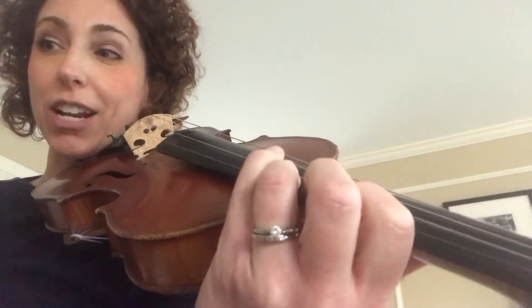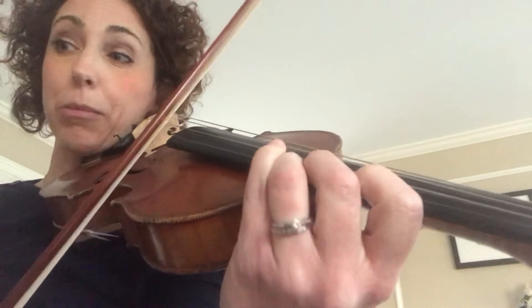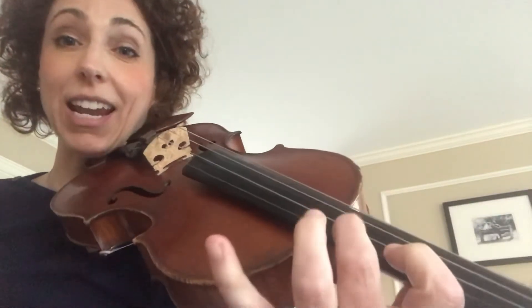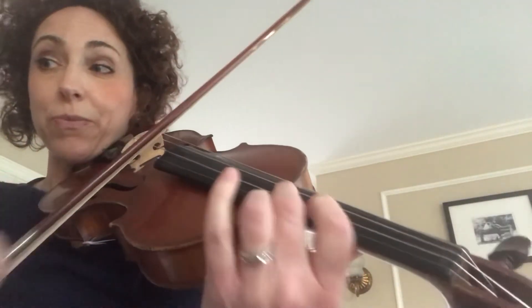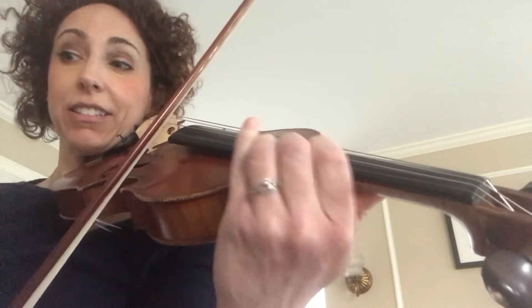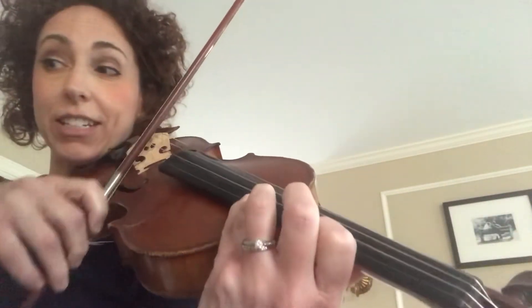Then it goes measure 91 back to third position: 1, 2, 3 — C. C, B, B. The next part, I recommend staying in third position on the A string. E is 2, C is 3, G bar D4.